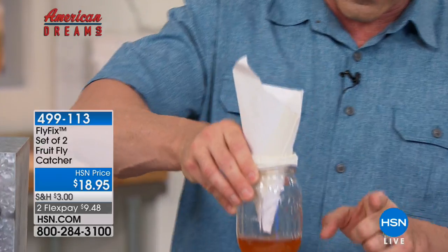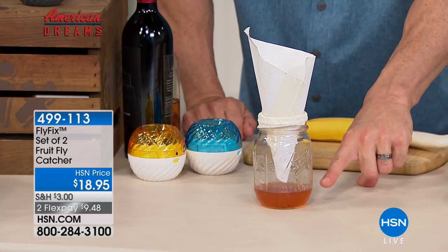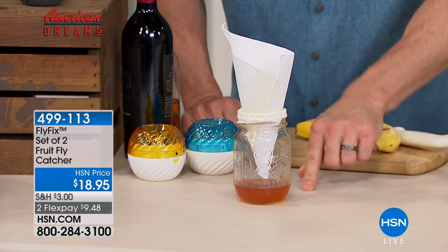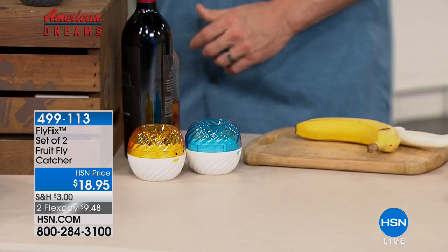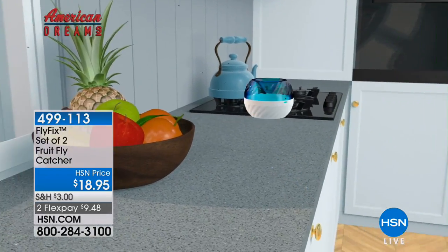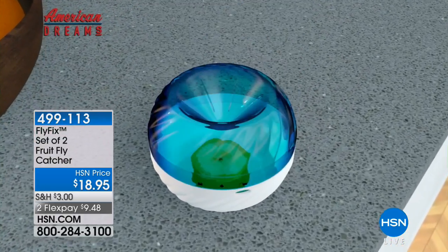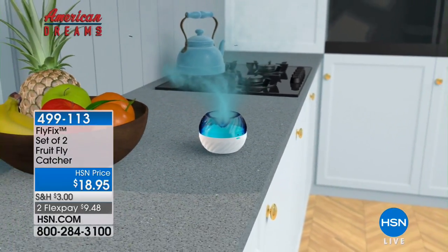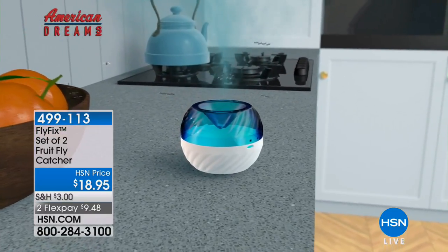Riley Teeter, who invented this — her dad Roger Teeter has the Teeter Hang Up inversion table — was at home with a fruit fly problem and created one of these old-fashioned homemade remedies. She realized they were sometimes escaping, and when people came over they were grossed out. She found that with fruit flies, you put this out with either a dry bait — like a piece of fruit, banana, or watermelon — or a wet bait. The scent comes out through scent vents, the fruit flies go in and they don't come out.